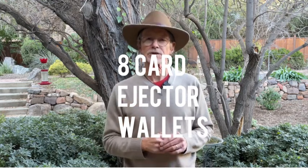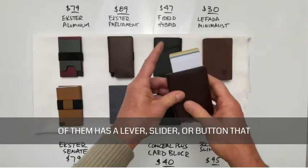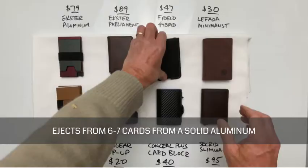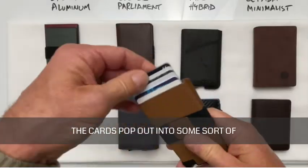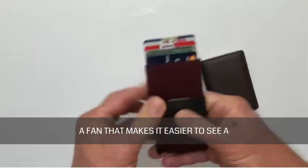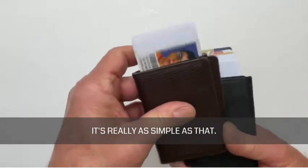In front of me, I have eight card ejector wallets, otherwise known as pop-up wallets. They're called pop-up wallets because each of them has a lever, slider, or button that ejects from six to seven cards from a solid aluminum box or case. The cards pop out into some sort of a fan that makes it easier to see a part of each card and choose the one you want. It's really as simple as that.